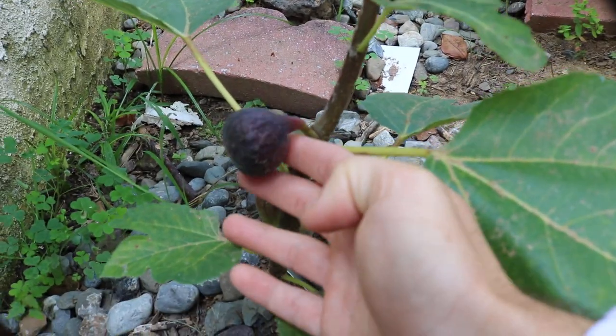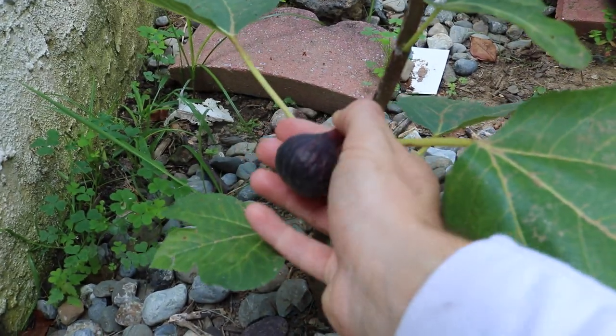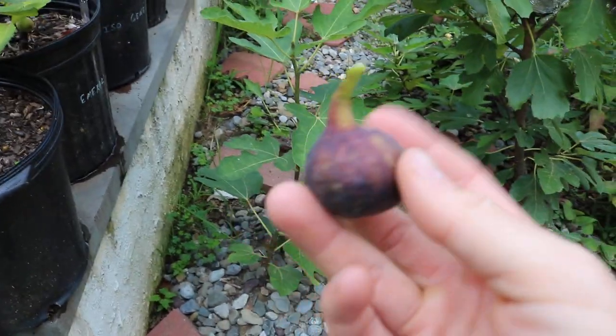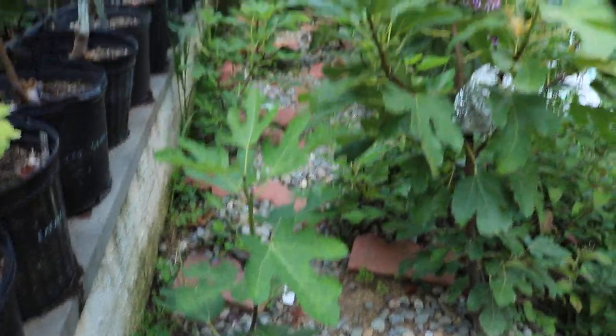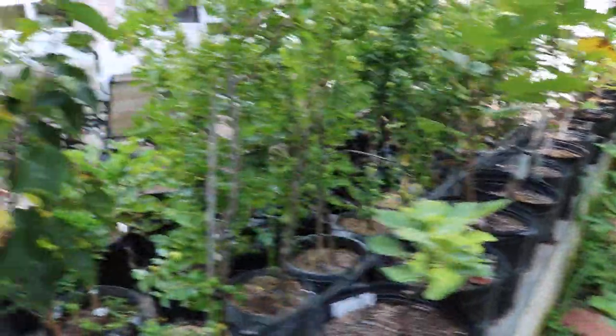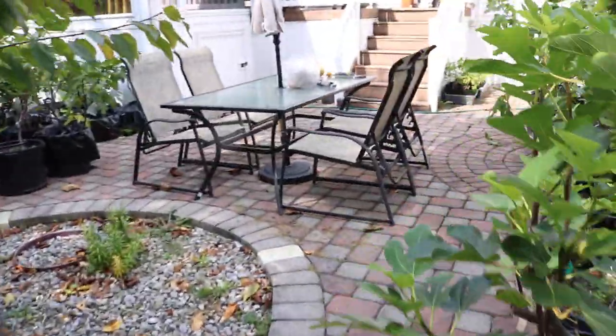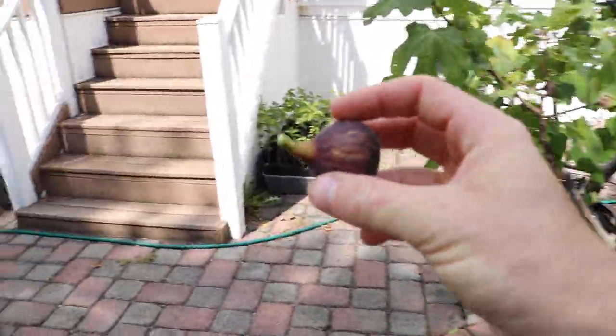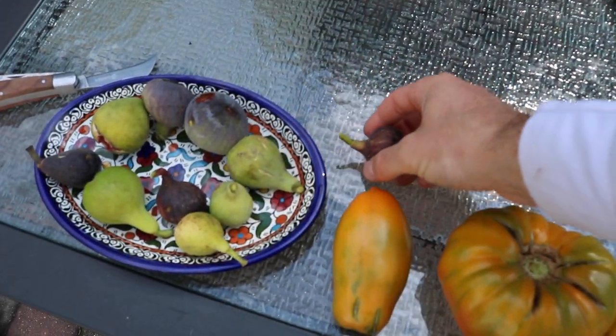He really likes it for that, but he doesn't care too much for the flavor, and I have a feeling I'm going to pick this one. The reason is simply because this is a humid climate fig. There are certain figs with certain genetics that will only really do well in humid climates, and others that only do well in dry climates. This one seems to do well here, and I'm in a humid climate, so this is definitely one that I think should be in a lot of people's collections here in the northeast, or even in the southeast of the United States.